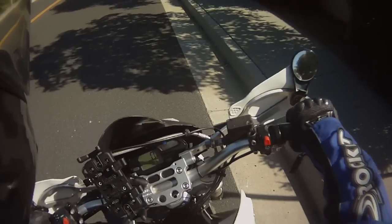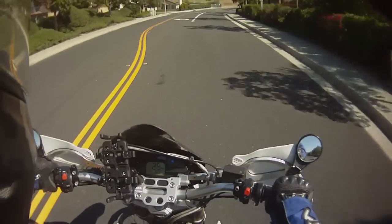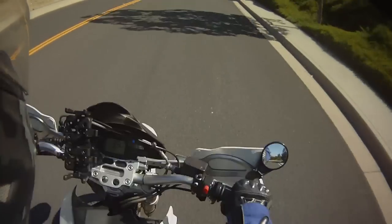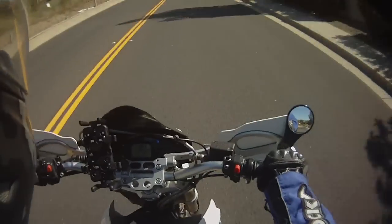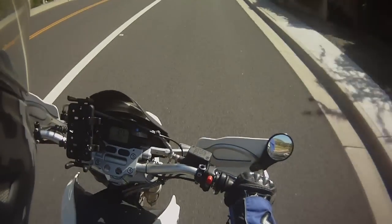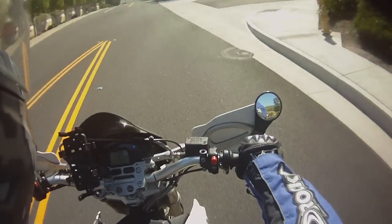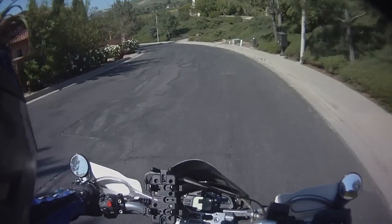I'm going to stop here to show you — I'm on a crowned road where the crown is pretty exaggerated. Here's my left foot down, and here's my right foot down. You can see how much more leaning I've got to do to get the right foot down. Even so, you should learn to stop with either foot, because you never know where your balance will be or what obstacles might be there. I favor the left foot but I force myself to use the right foot occasionally just to stay in practice, because you also need to be good at stopping smoothly with the front brake only, at least for the last bit of the stop.